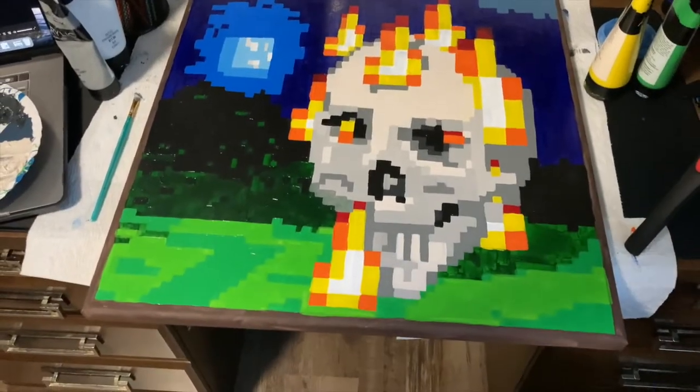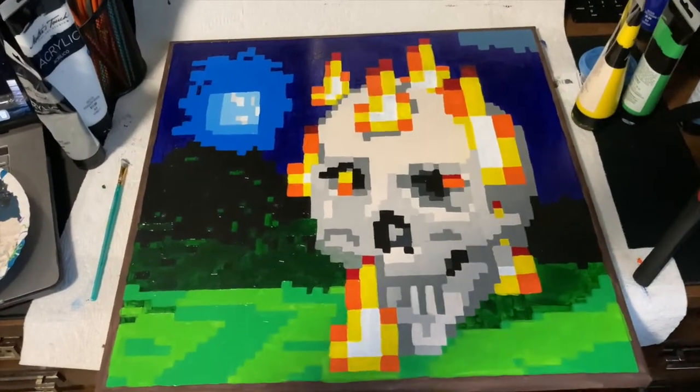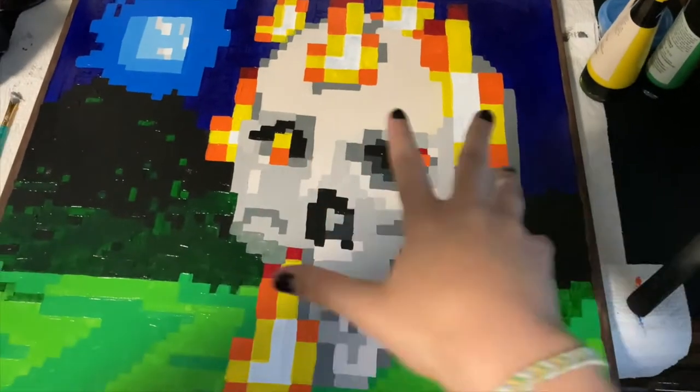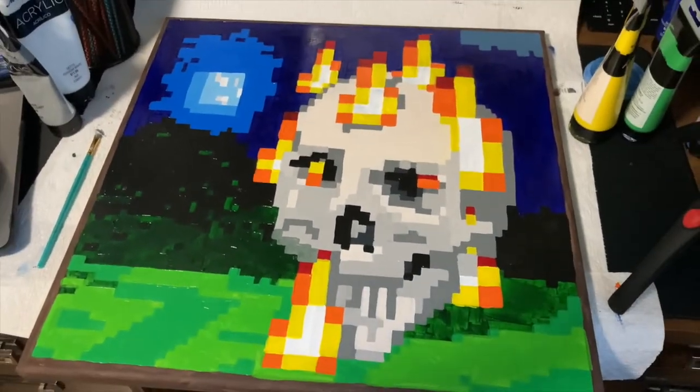This is where I'm stopping at the end of day one. Honestly, I'm really surprised that I got this far, especially with my wrist being stupid, but I'm pretty happy with this so far. The proportions of the face are looking kind of funky, but I'm going to fix that later on when I add more details.